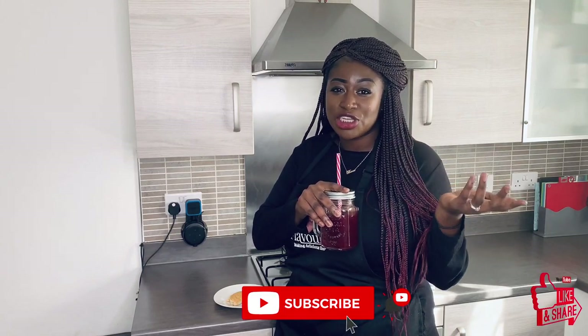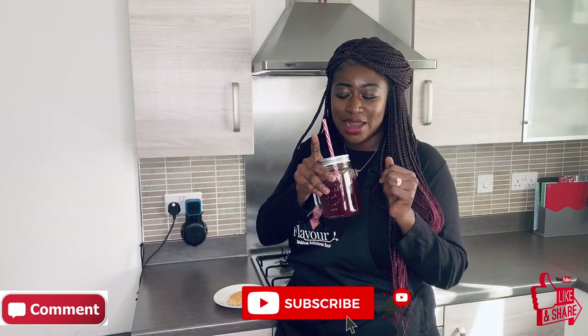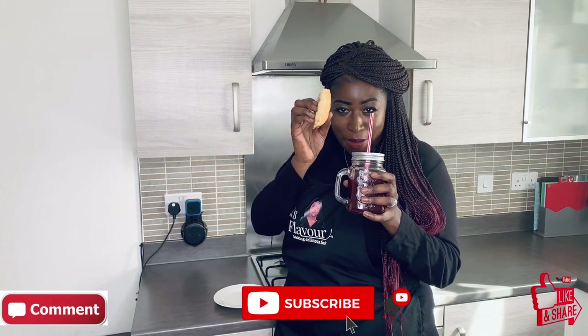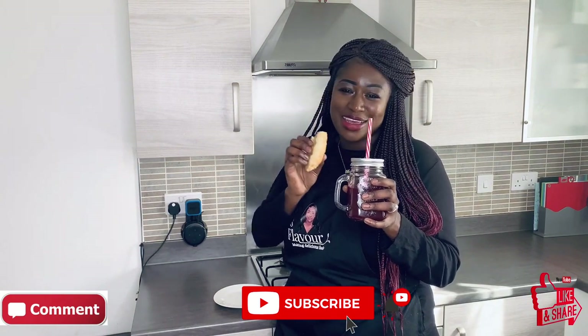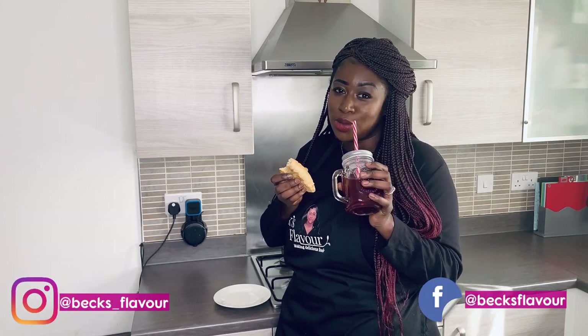I hope you guys enjoyed the sobo video. I really hope you try it — it's so good. Don't forget to subscribe to my channel, like, share, and comment below what you would have with this lovely sobo drink. As you can see I'm having mine with my meat pie — if you haven't seen my meat pie recipe, please go to my channel and watch it. For now I'll see you in my next video!